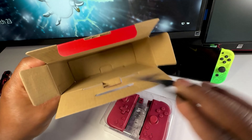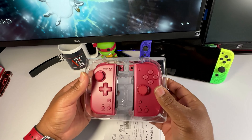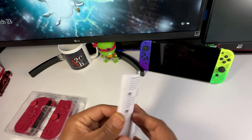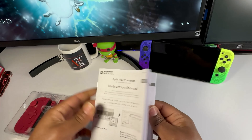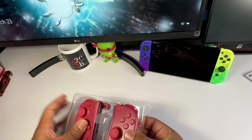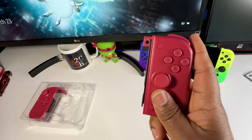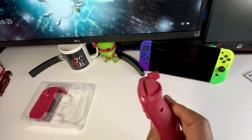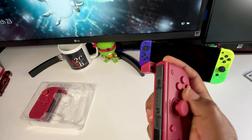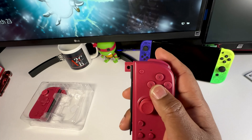Nothing else in the box — pretty simple. You have the split pads and a thick instruction manual. I suggest you guys read it. Let's pop one of these out. This is definitely much bigger than the original joy-cons that come with the Switch, and off first impressions I kind of like it.